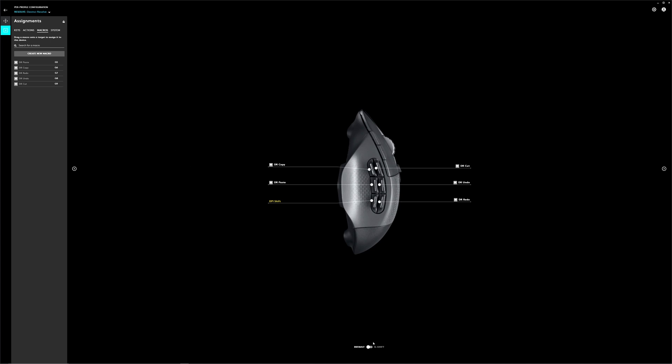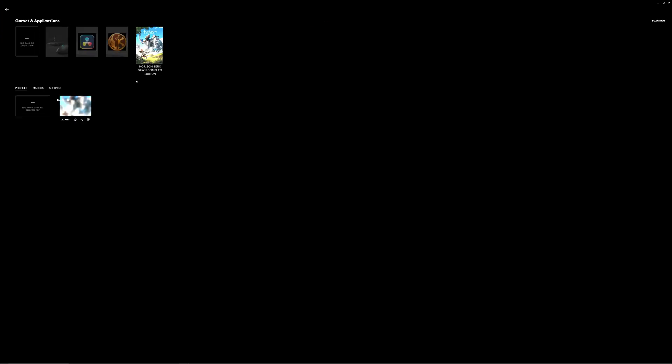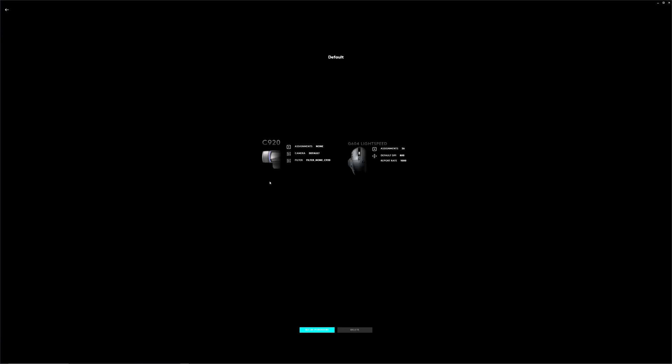There is also a G-Shift button where you can toggle between an additional set of controls. The second set of controls allows you to map another seven buttons. The mouse also has onboard memory, so if you want to use the Logitech G604 with a console you can create a custom profile in the G Hub app and then save your profile directly to the mouse. When you connect it to the console your customized profile is ready to go, and you can save up to five onboard profiles at a time.